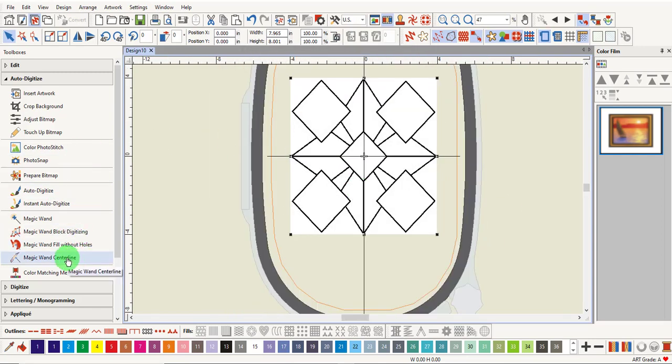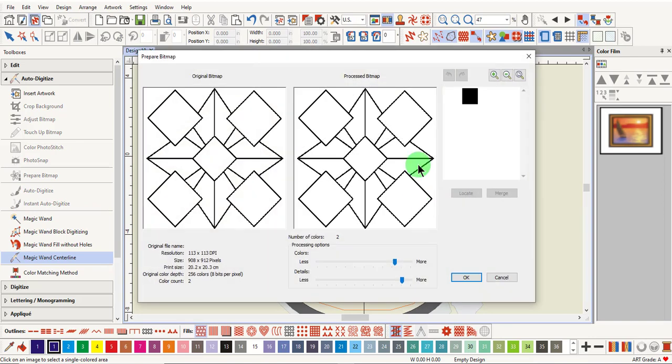Click on Magic Wand Centerline and click on the image. This will open the Prepare Bitmap dialog box. The image has two colors, so it does not need to be reduced. If the image is grayscale and not black and white, reduce the number of colors to 2 and click OK.